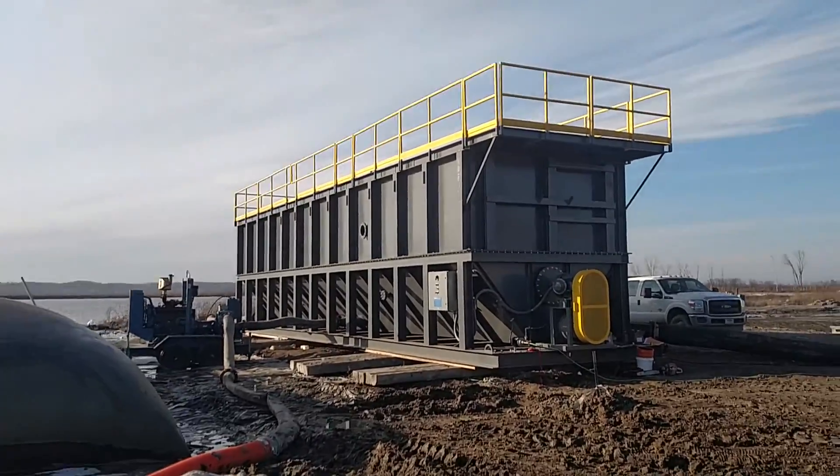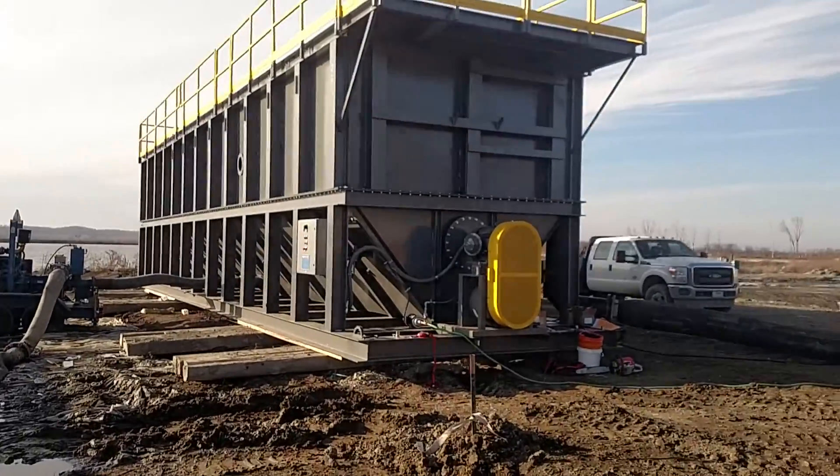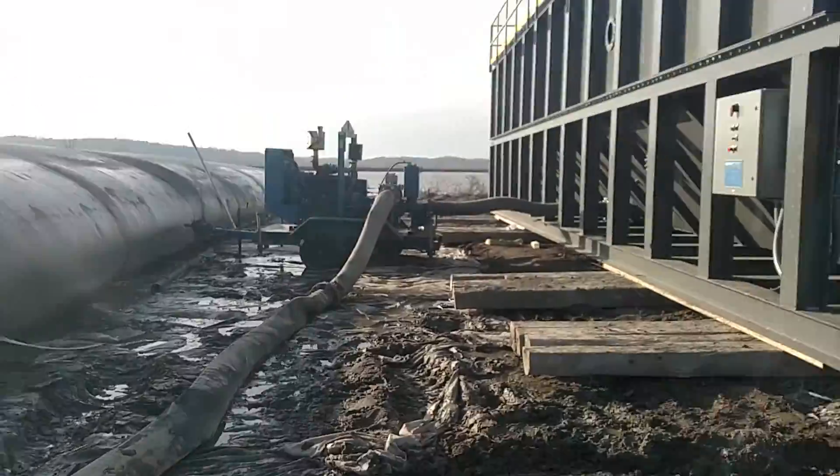This is a quick walkthrough video of our CW3000 rectangular clarifier. We're set up here on a dredging project where they're feeding these dewatering bags.